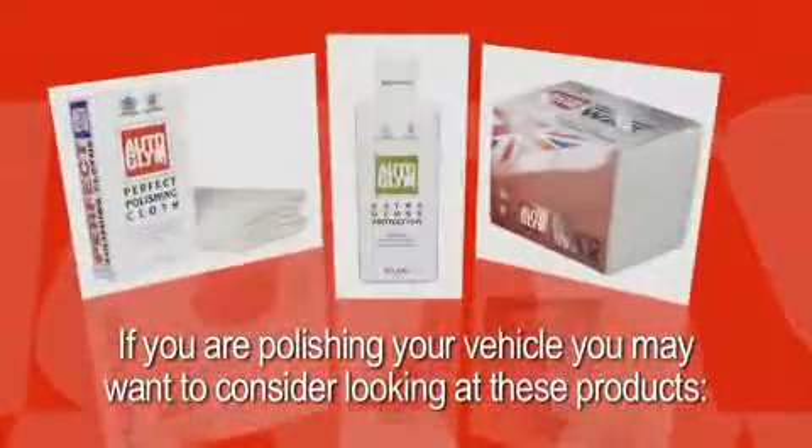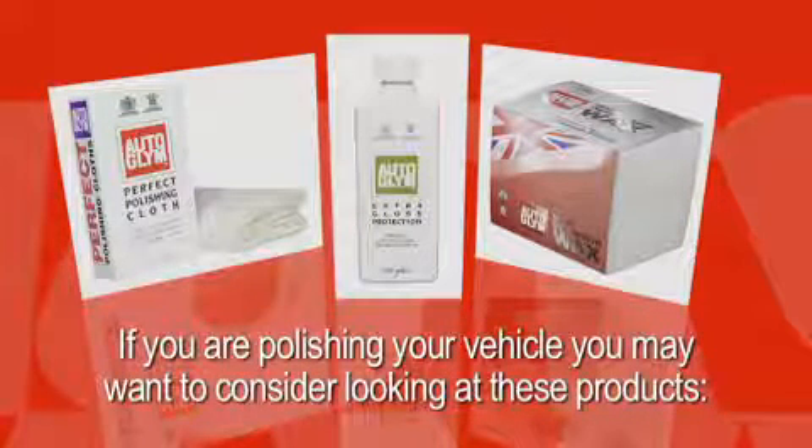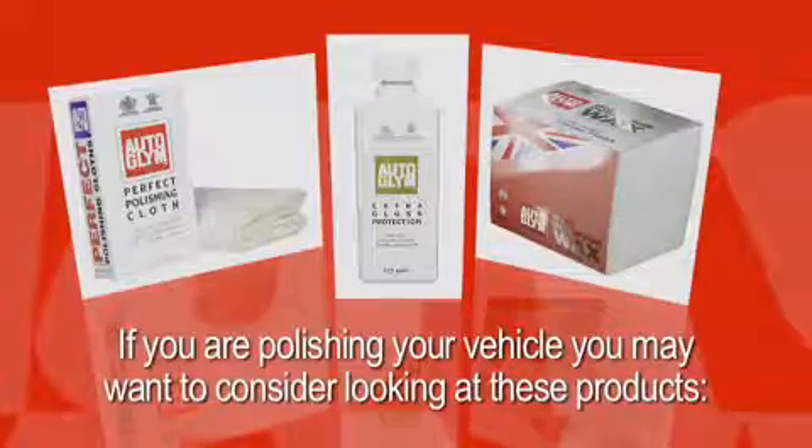If you are polishing your vehicle, you may want to consider looking at these products: perfect polishing cloth, extra gloss protection, high definition wax.